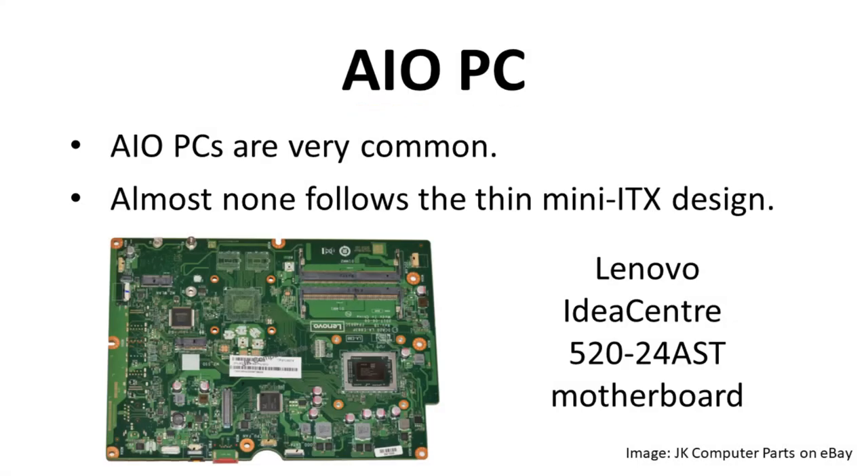All-in-one PCs are super common today — two of my kids have them. The monitor and computer system are in the same enclosure, so a thin motherboard design seems helpful. However, AIO PCs certainly don't follow the Thin Mini ITX standard. The motherboards in these systems tend to be really large, nearly the same dimensions as the monitor itself. Here's an image of a motherboard from a Lenovo AIO — a proprietary design that ignores the Thin Mini ITX standard. So the use of Thin ITX boards in AIO systems is a bust; that did not pan out for Intel.